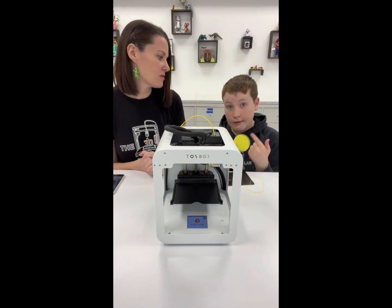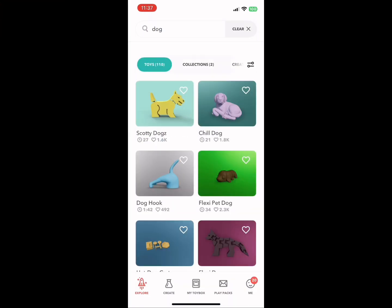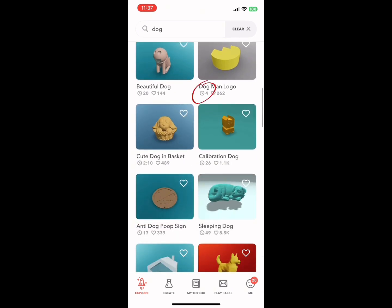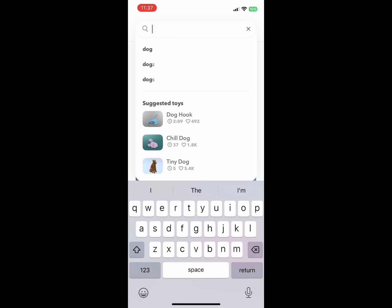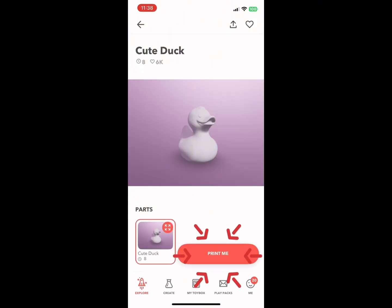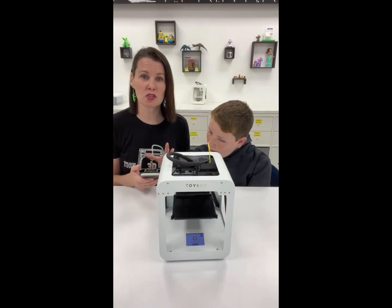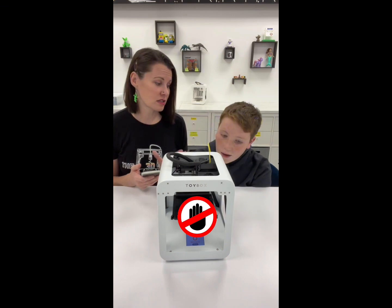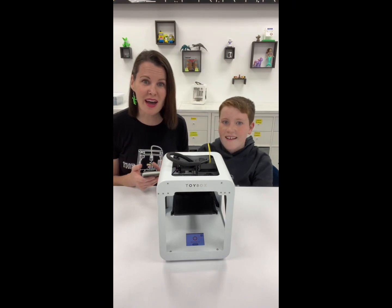We are ready to print. When you open your app, you can search for whatever you want to make, but the very important part are all these little time clocks you see — that's how long your print will take. If you see a colon, it means hours. Today I feel like printing a rubber ducky. That one looks cute. Just hit print me, and it will start the print on its own. You do not need to move the printer bed up or down; it's going to start itself.